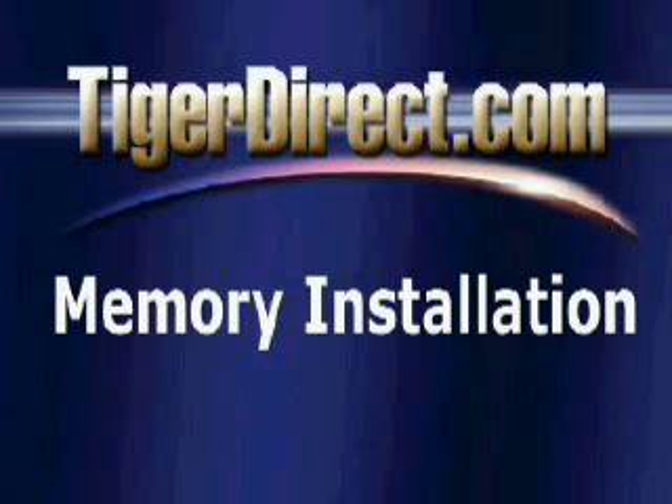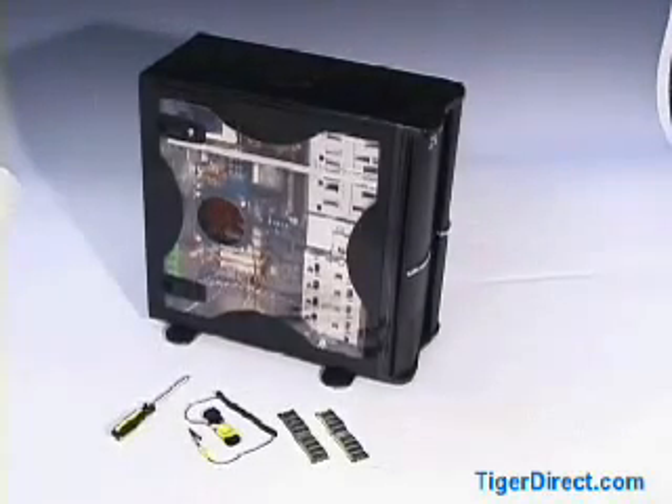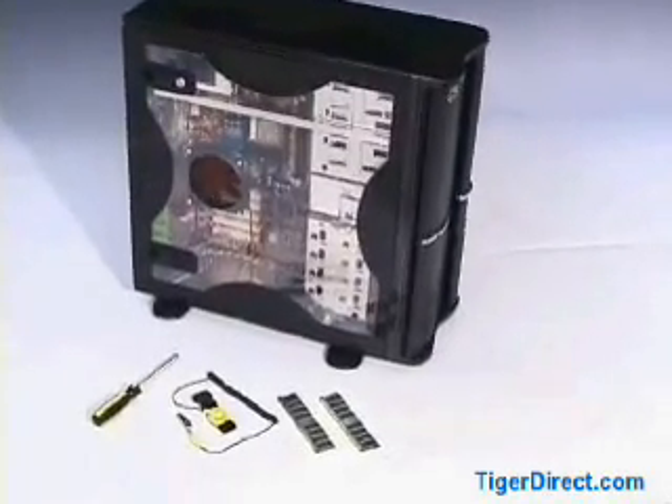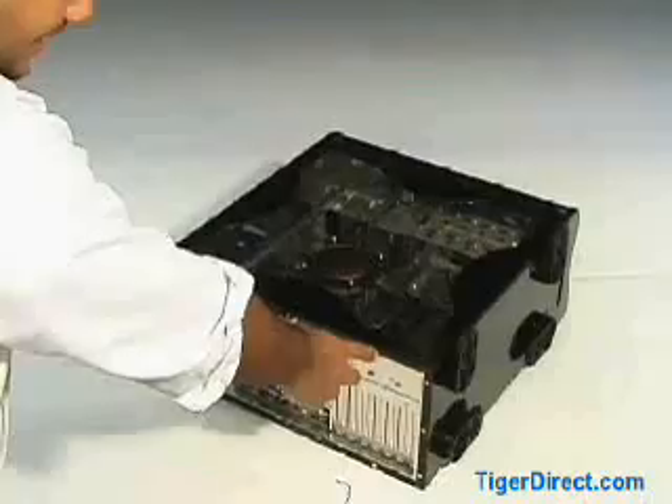Memory Installation, brought to you by TigerDirect. Once you've selected the proper amount and type of memory you'd like to install, it's a very simple process. You'll need only an anti-static device and a Phillips screwdriver.